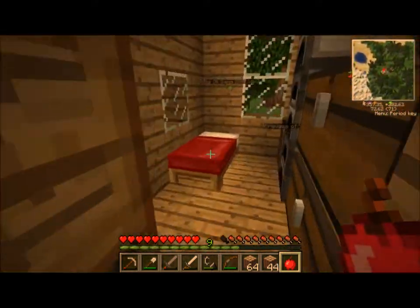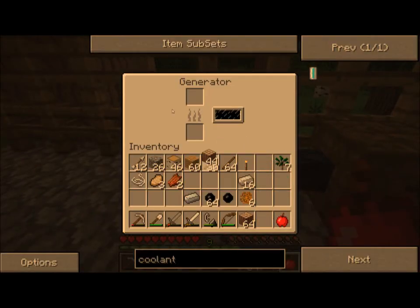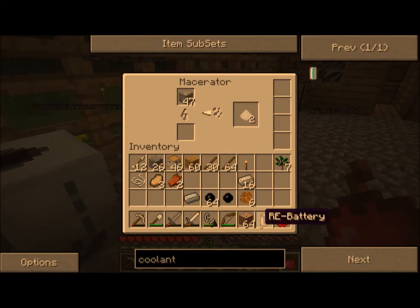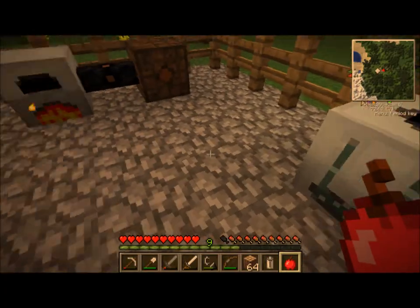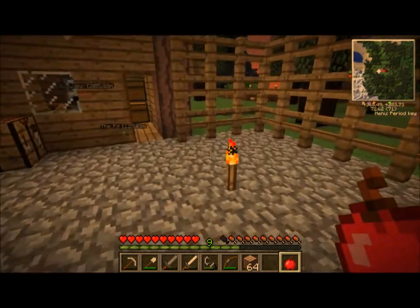We've got so much wood now. Wood that, to the best of my knowledge, is only good for making sticks. We'll just drop all that in there. This bat box is slowly filling up. I'm just going to swap this battery out, put more sticky resin in here so that it has something to work with while we're gone. I'm going to put this battery in the bat box, let it charge up. I don't think it's going to charge all the way in the time we're here, so we'll just let that go.